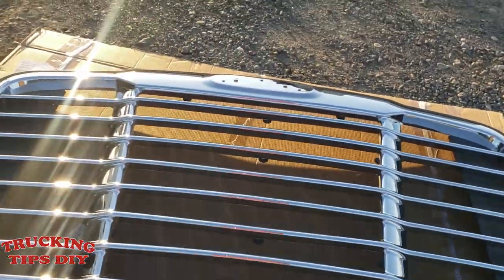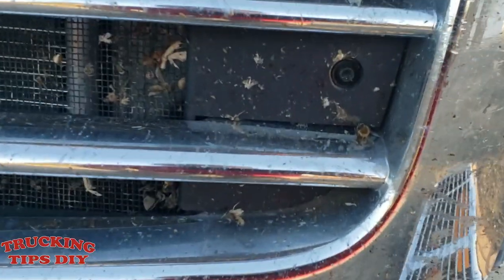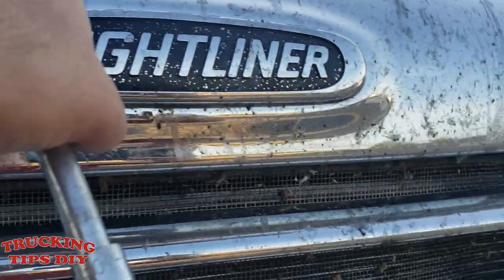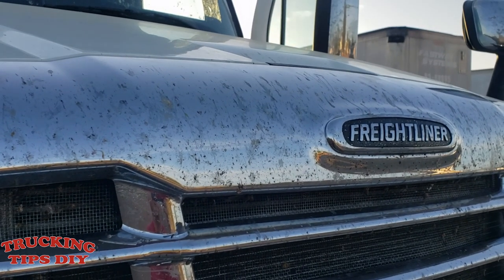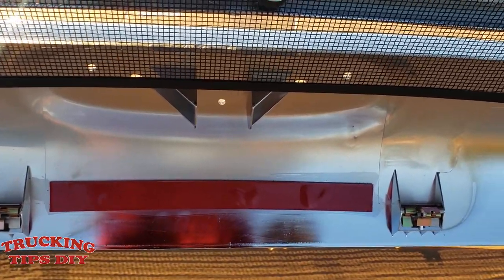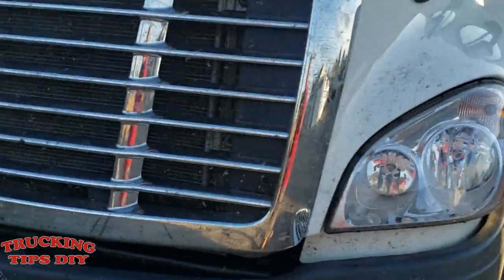It already comes with a bug screen and it looks pretty good. So I'm going to go ahead and start removing the grill. It only takes a T30 Torx and it only has four bolts — one right here, one here, one right here, and one on this side right here. Some grills have double tape around this area, so make sure you check for double tape and maybe use a blade to cut it. The new grill has double tape right there, but I don't think I'll be using it in case I need to remove it some other day — I'll just unclip it.